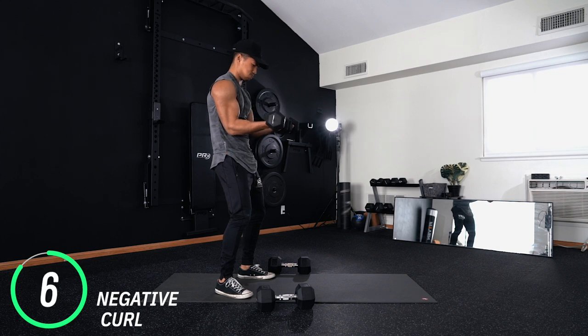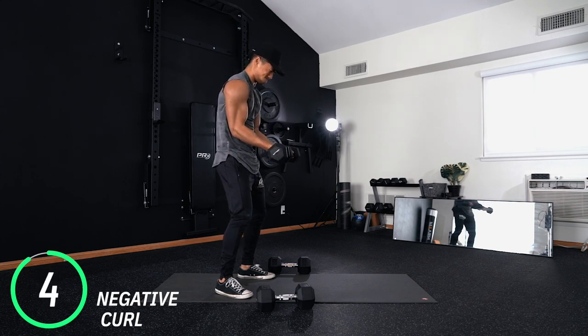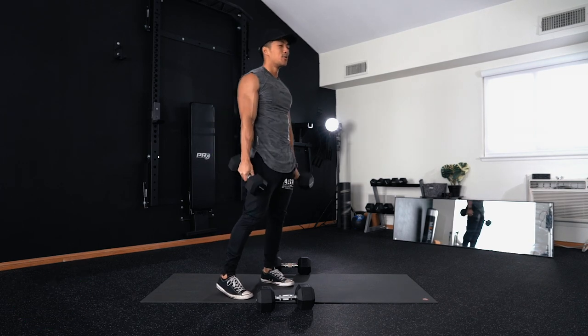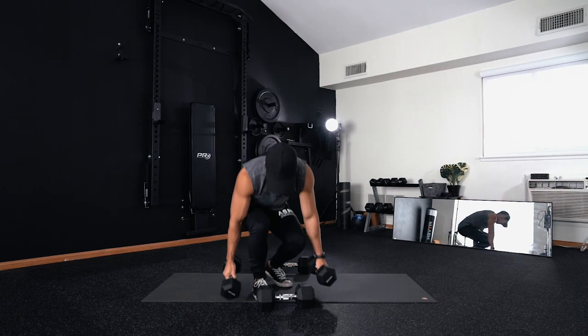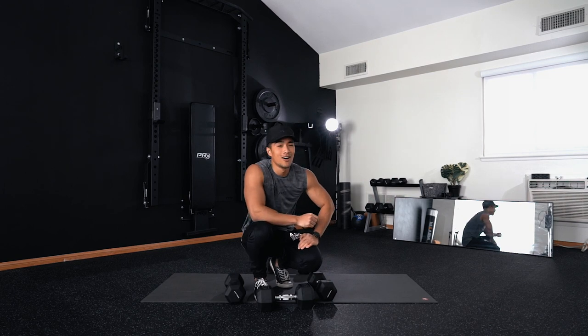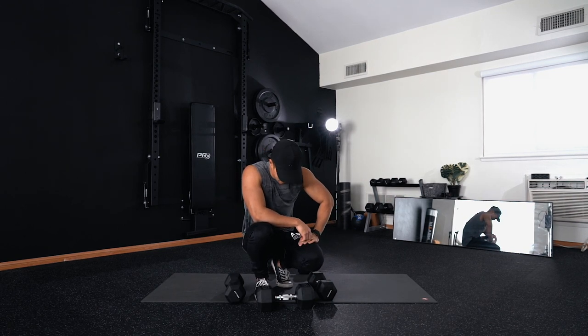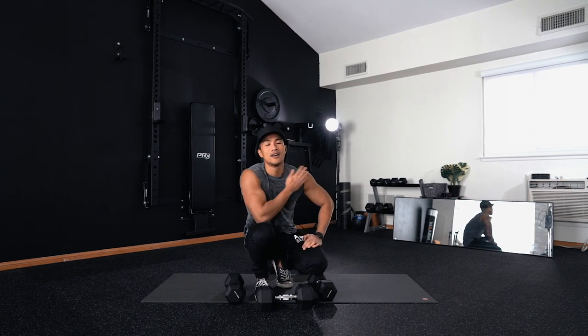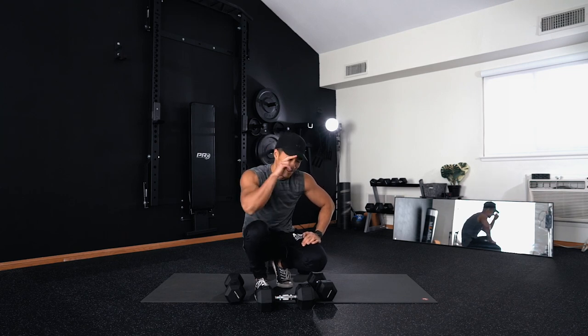Time! Thank you so much for joining me on this workout and for giving this workout a chance. If you've made it to the end and haven't smashed the like button yet — what are you waiting for? Help me out here, make sure you hit subscribe, turn notifications on, and I'll see you in the next one. Peace.